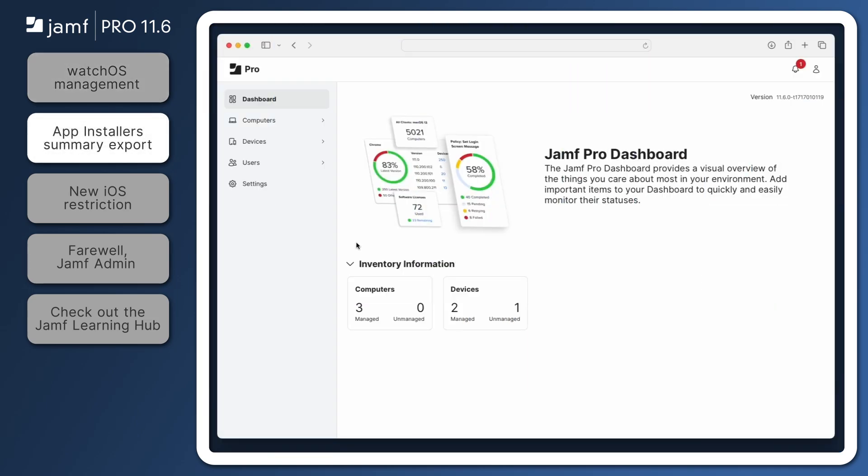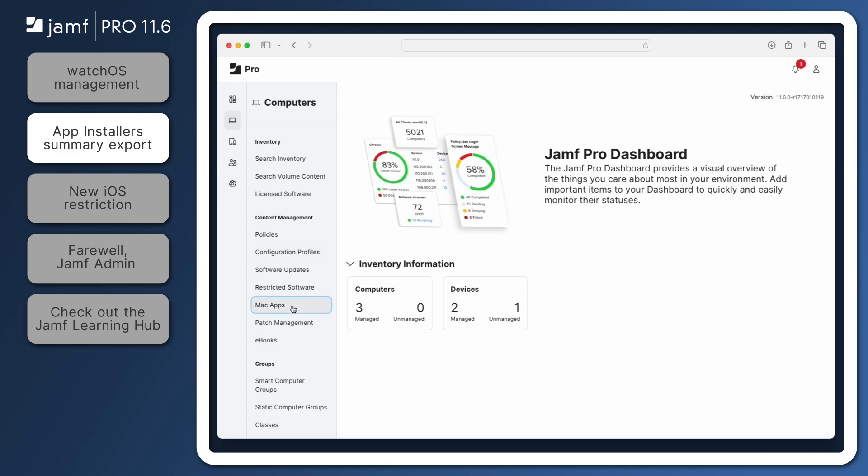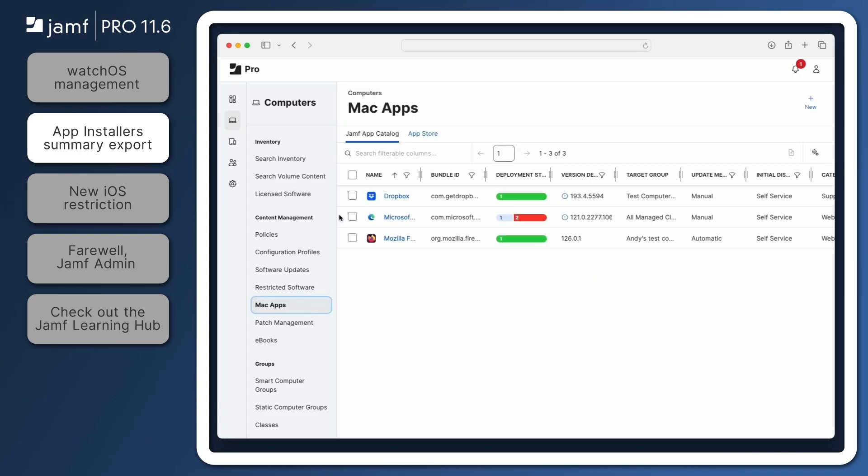Jamf Pro 11.6 now allows administrators to export a CSV summary of multiple app installers from the Jamf App Catalog. Let's navigate to Computers, Mac Apps. Under the Jamf App Catalog, select any number of your deployments. The downloaded CSV file will be formatted based on the columns you have configured in the Jamf App Catalog, so make sure to include the items that you want as part of the report. When ready, click the Export Selected Items button in the top right, and the report will download immediately.